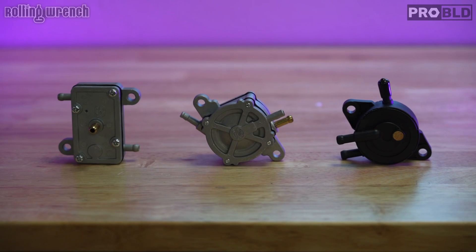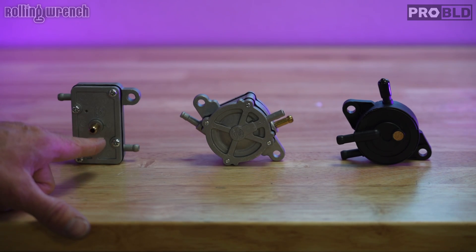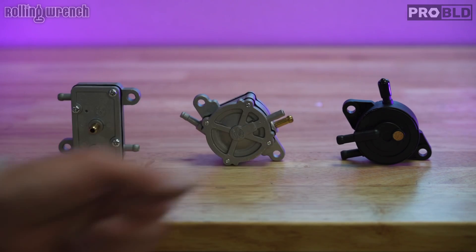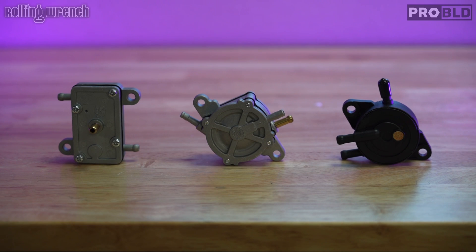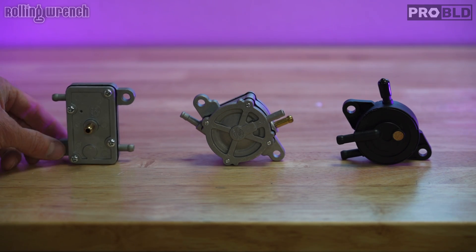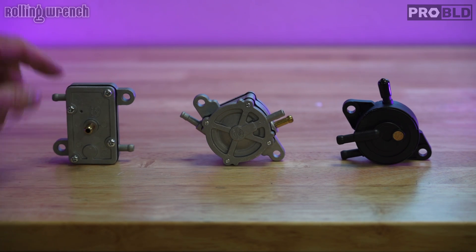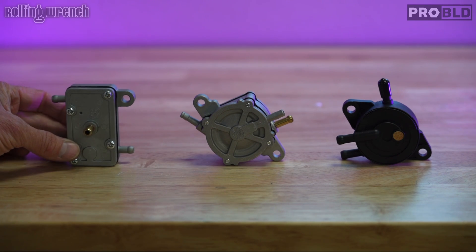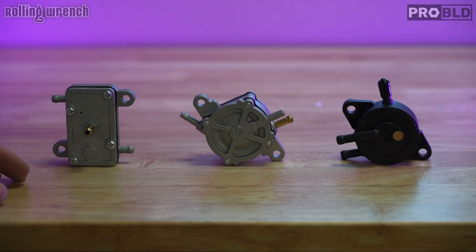Just for reference, all three of these units are vacuum-operated fuel pumps. If you have a gas tank that sits above your carburetor, you will not have any sort of fuel pump — they work on gravity and this video won't apply. Otherwise, if you have a gas tank below the carburetor, much like a Ruckus where the tank is down on the floor, you're most likely using a vacuum-operated fuel pump. They have different quality levels, but they all function the same way off of vacuum.